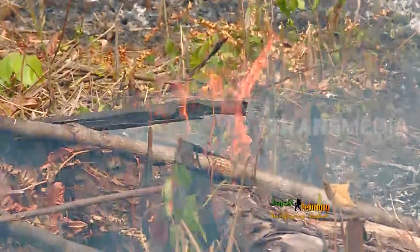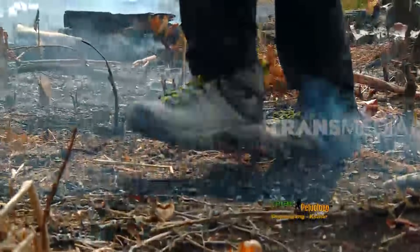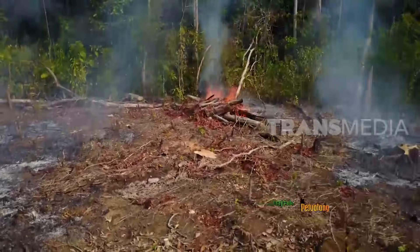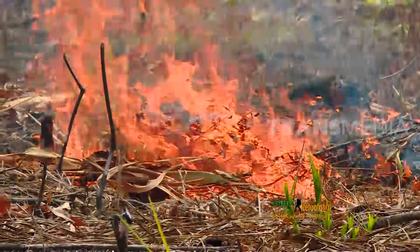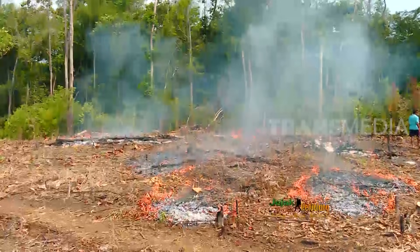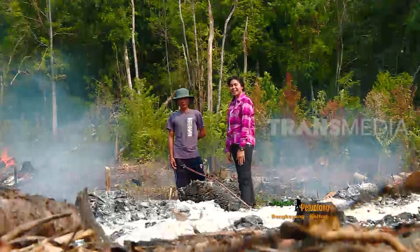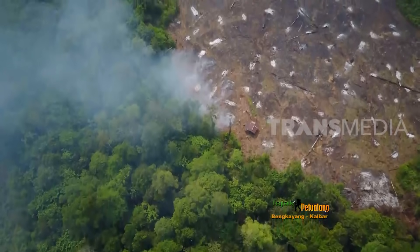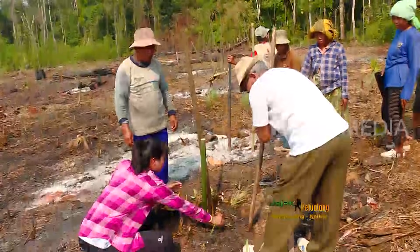Tanah di Bengkayang bukan tergolong gambut, sehingga membuka lahan di desa Sahan ini tidak berbahaya. Agar api tidak meluas, harus dibakar di titik yang berlawanan arah angin. Kenapa harus dibakar? Karena untuk mensterilkan tanah dari tanaman-tanaman yang lain, agar bibit yang akan kita tanam hasilnya bagus dan berkembangnya juga bagus. Abu hasil pembakaran ini juga bisa digunakan sebagai pupuk alami untuk benih baru dan menjaga keasaman tanah.